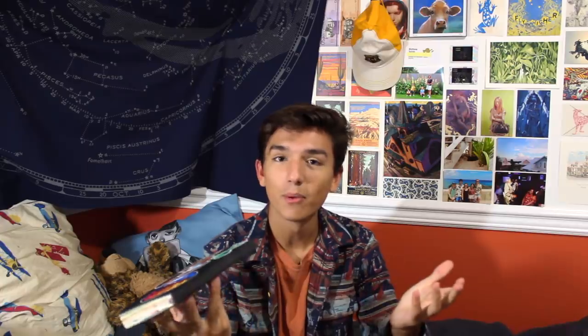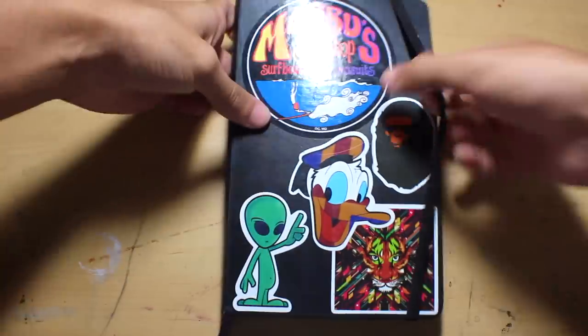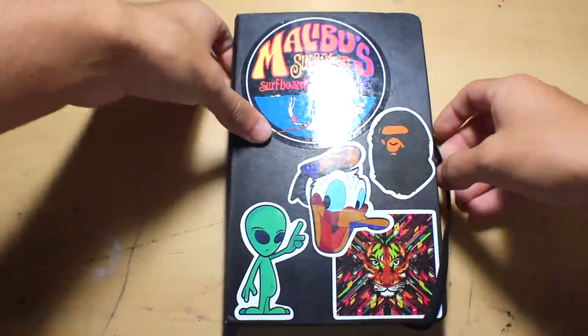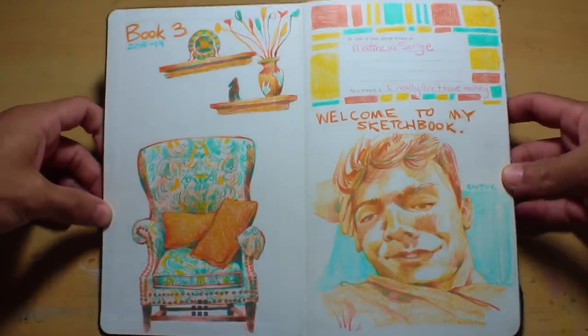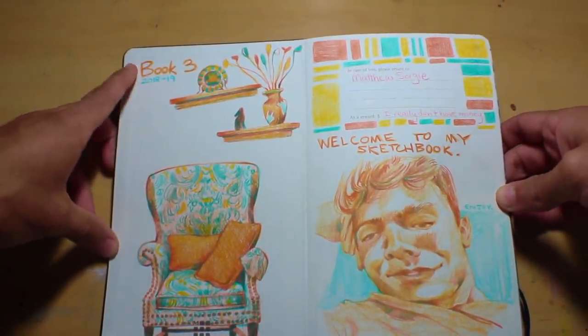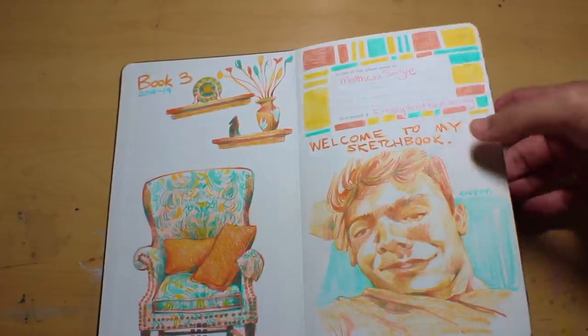Here is the sketchbook we're looking through today. I've been working on this for about a year, which is usually how long it takes me to fill a Moleskine. This is Book Three — the third Moleskine I've filled. If you'd like to check out the two other videos on my channel where I go through the other ones, those are both up there.